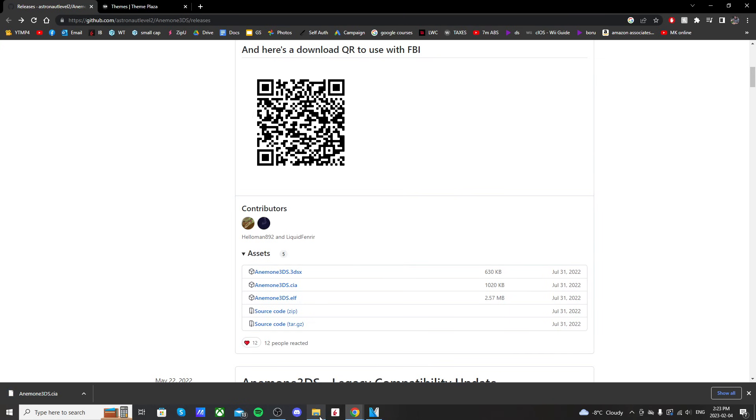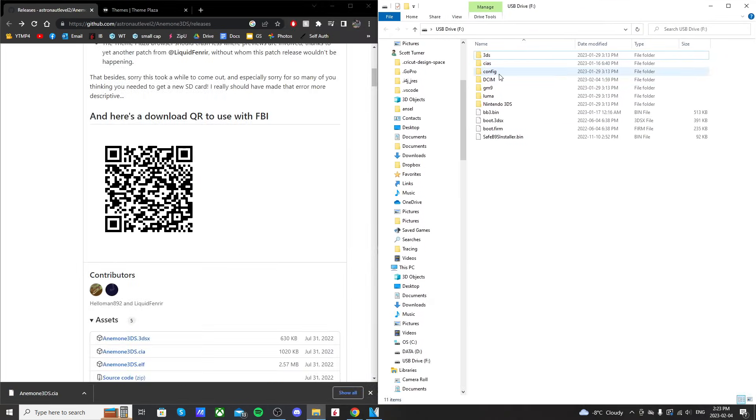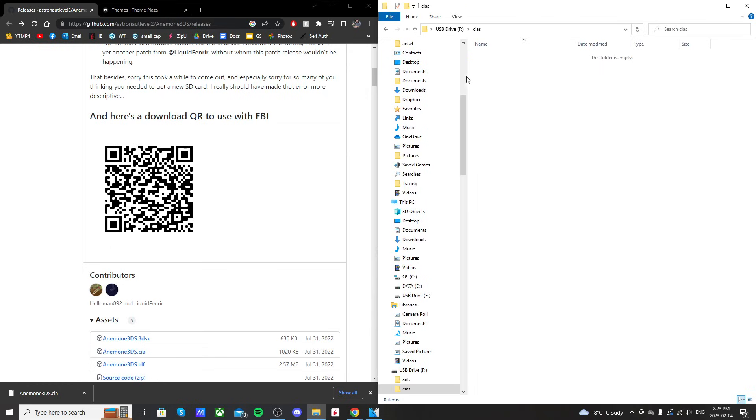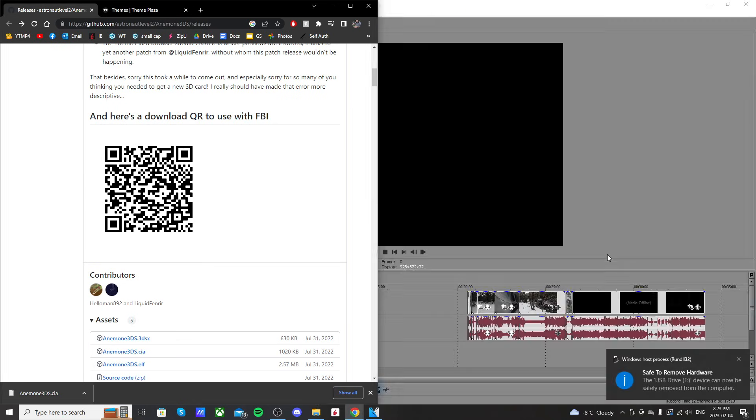Once you have that, pull up your SD card. Here's what mine looks like. Then what you're going to do is open up your CIAS folder and just place Anemone 3DS inside. And that's all we need to do on the computer, so you can eject your SD card and I'll meet you on the 3DS.